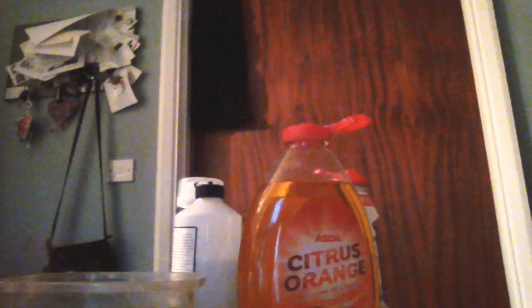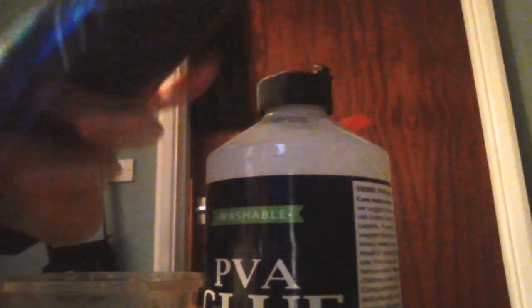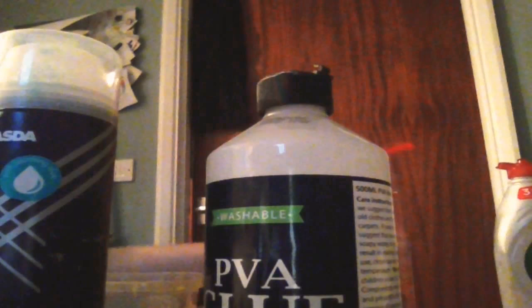Hey guys, today I'm going to make a slime with just these ingredients — well, I'm going to try and make slime. I'm going to use PVA glue, men's shaving foam — all these are from Asda — and washing up liquid. It's called Curtis orange washing up liquid. You also need a bowl.